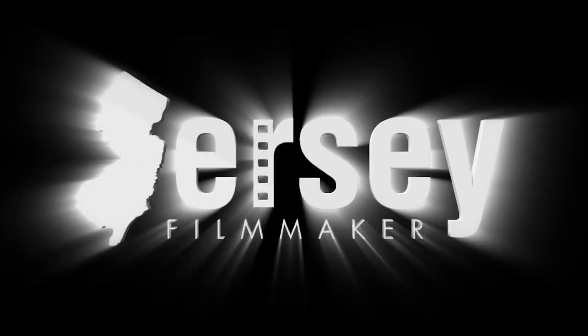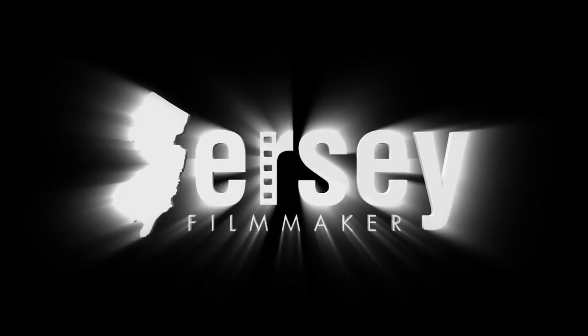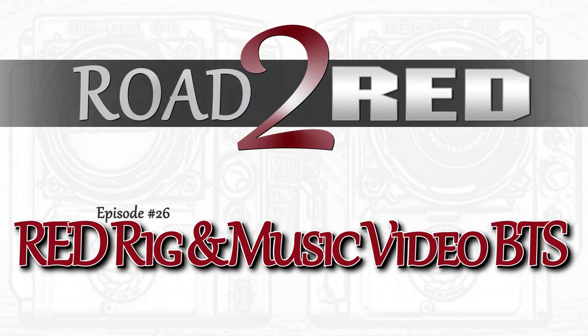Today, getting riggy with it. What's up everybody? Anthony Ceratelli of Jersey Filmmaker here and welcome to another Road to Red episode. Today I want to talk about my shoulder rig setup that I use for my Red Raven and take you behind the scenes of a music video I recently shot with the very talented Whitney Wurz, a 16-year-old, up and coming singer, and soon to be star.